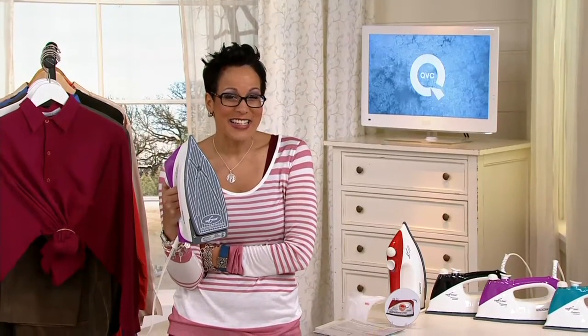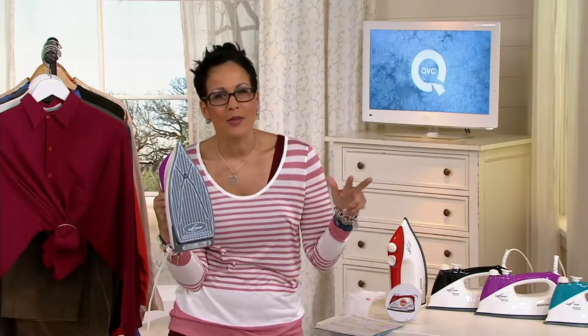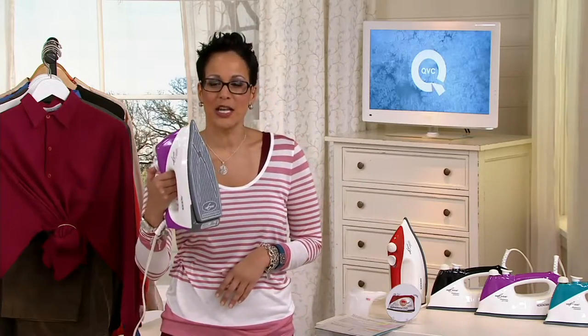Care for our clothes, do it really easily, and not have to worry about: is it cotton, is it linen, is it silk, am I going to burn it? Nope. This is the Eurosteam.